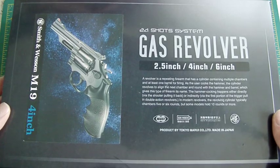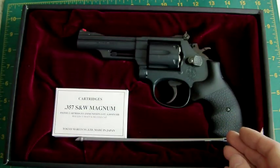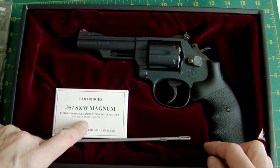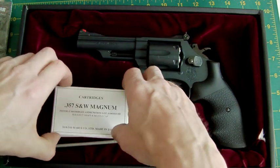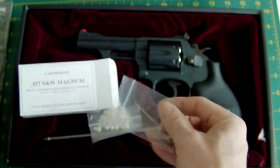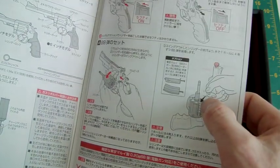I've managed to borrow this off a friend — it's the four-inch version. Here's all the gubbins inside: the M19 or M66, the M66 being the chrome version. It's not a bad gun actually. Nice plush red velvet inside, a 357 Smith & Wesson Magnum cartridge box which has a muzzle cap and an eject shaft — I'm not entirely sure what the eject shaft is for, but the instructions should tell us.